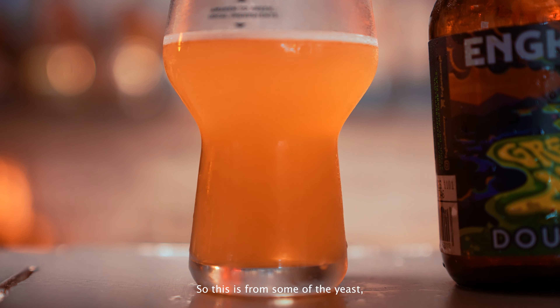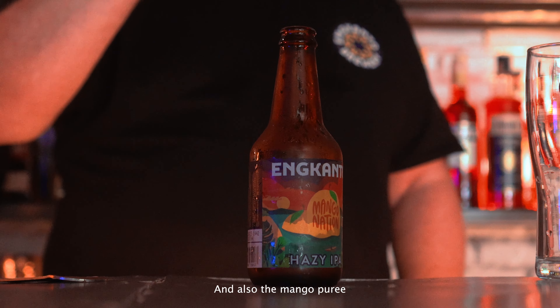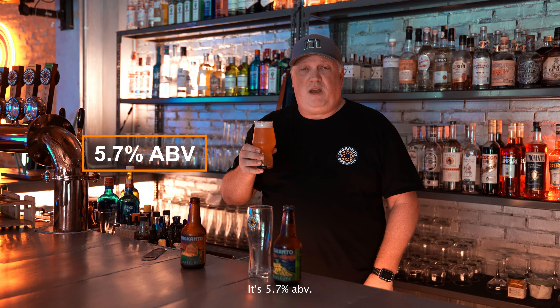This beer is inspired by the New England IPA, or Hazy IPA, kind of craze that's taken over the world maybe the last four to five years. Hazy IPAs are pretty new to the Philippines — we actually believe we're the first brewery to do one in a bottle.